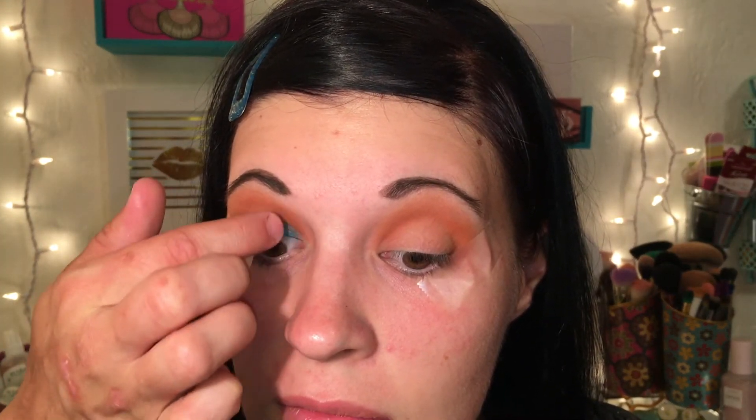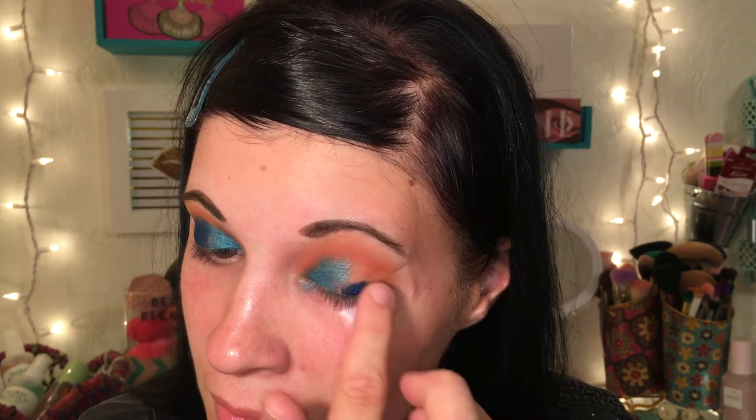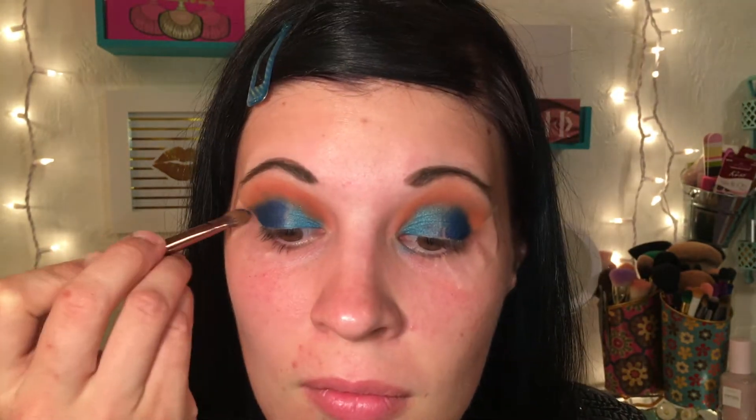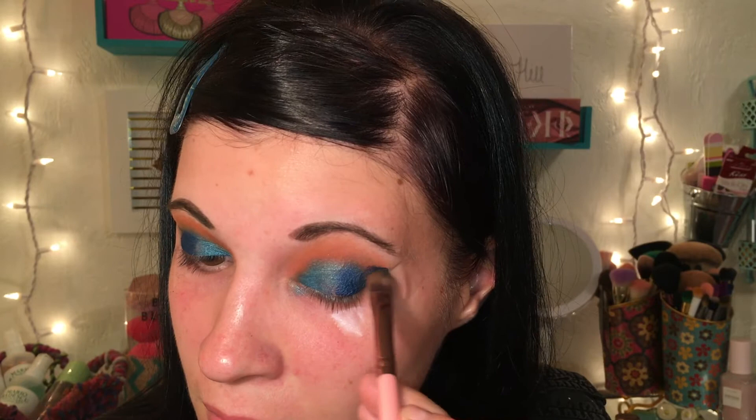I'm taking the LCW shade and packing that into the inner part of my eye using my finger — you get better color payoff that way versus a brush. Then I take the darker blue shade called 'TRM' and place it on the outer part of the eye, working it into the outer V to create an ombre effect with the light and dark blue. I then blend in a little more Tagine to blend all the colors together so there are no harsh lines.